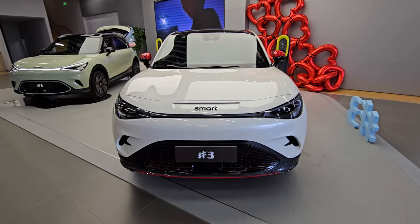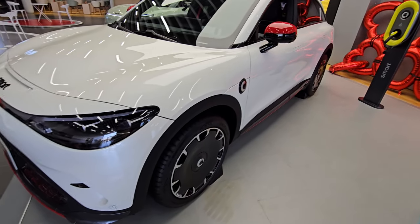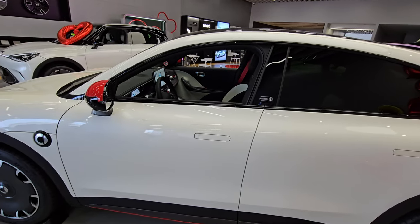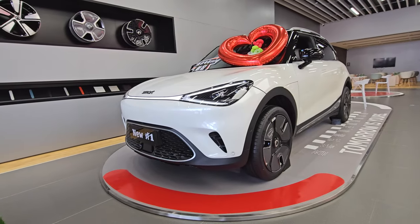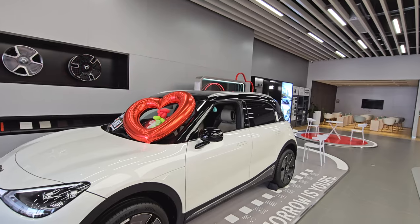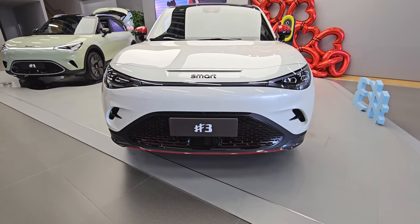I'm here in the Smart showroom to show you one of the new Smart vehicles for 2024 that has already been released and is on the road. This is the Smart Number 3 — the cars are numbered Smart 1, Smart 2, and this is the newly released Smart Number 3. Let's do a walk around.